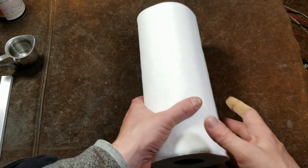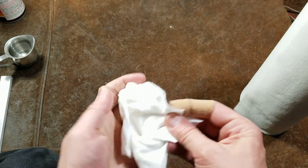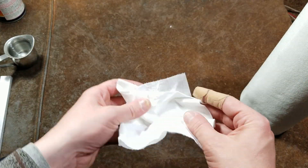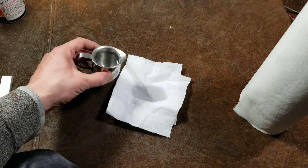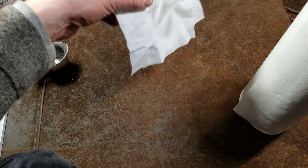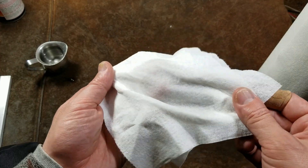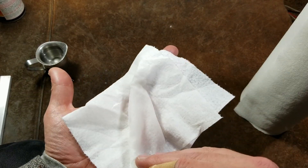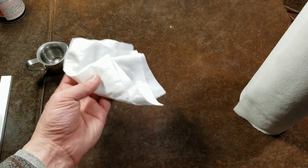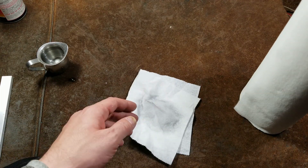I almost forgot — there was another test I saw on some channel where they did a water pour test, just to see how fast it soaks in, which is almost instant. If we lift it up, it left a little bit on the table, but it kept most of it in the body of the towel and doesn't want to drip out. I'm actually pretty happy with that.